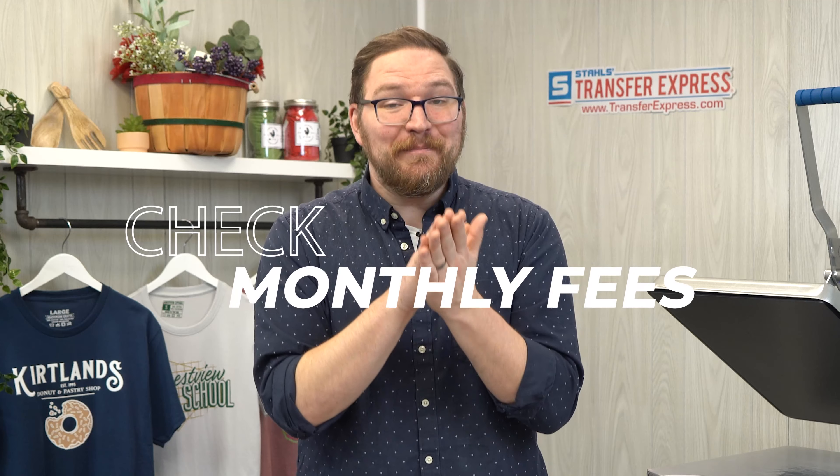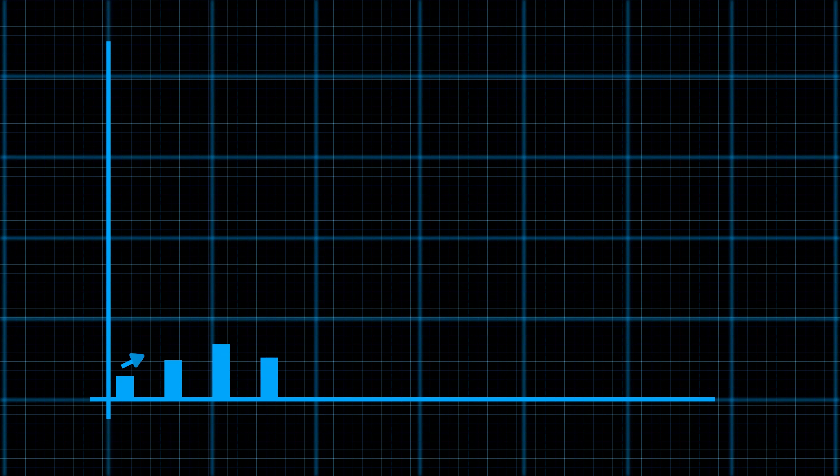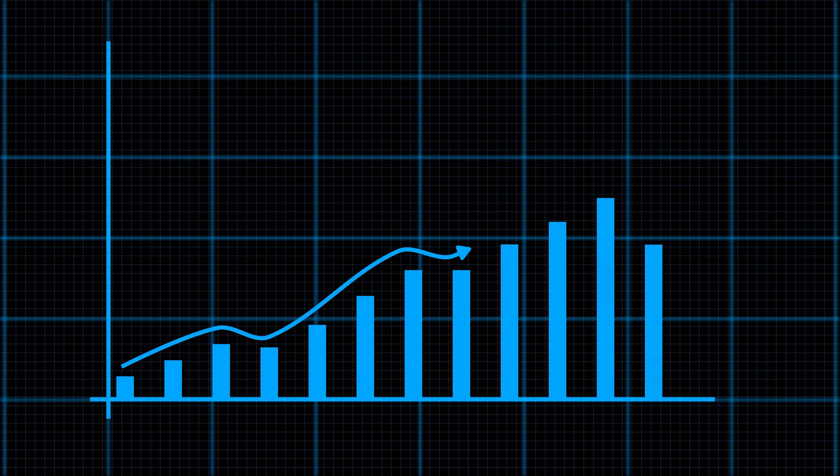Number one is going to be online store integration. Not only does it simplify shipping tasks and allow you to easily print batches of labels, but some of these solutions, like ShipStation, offer branded tracking pages that your customers can access to easily track their orders, making your store and user experience feel and look just like those huge e-commerce retailers they're used to shopping at. These integrations can also automatically update your account dashboards and change statuses to notify your customer when an order ships — it's super powerful stuff.